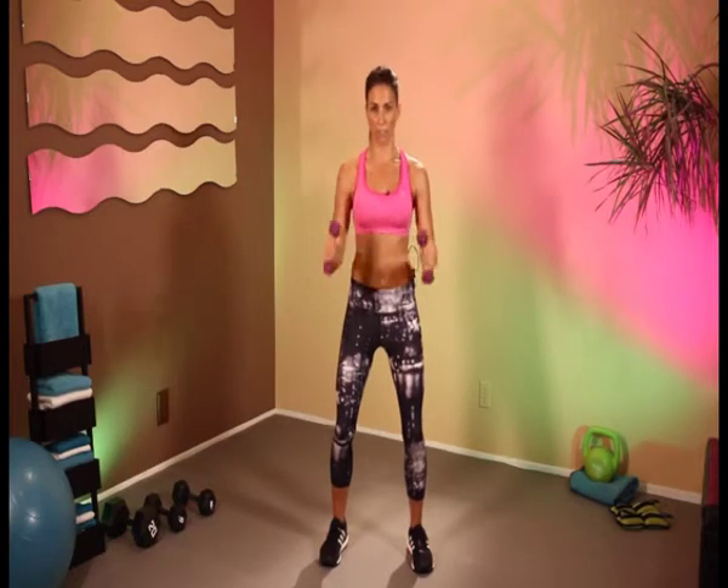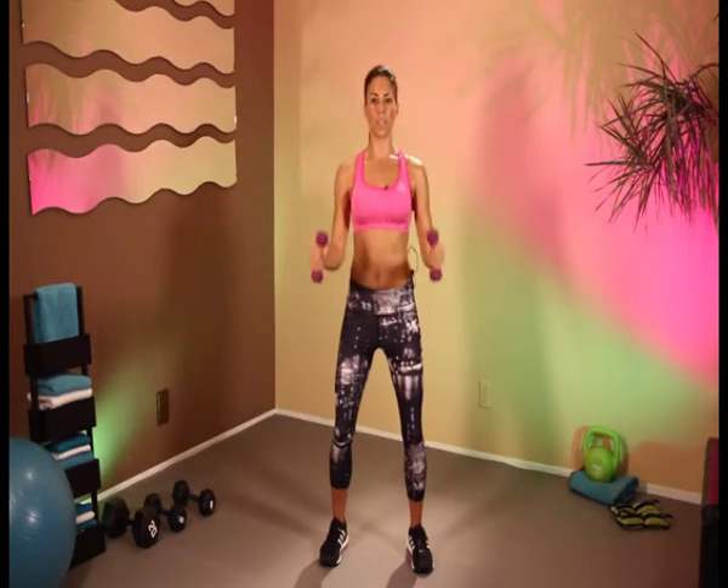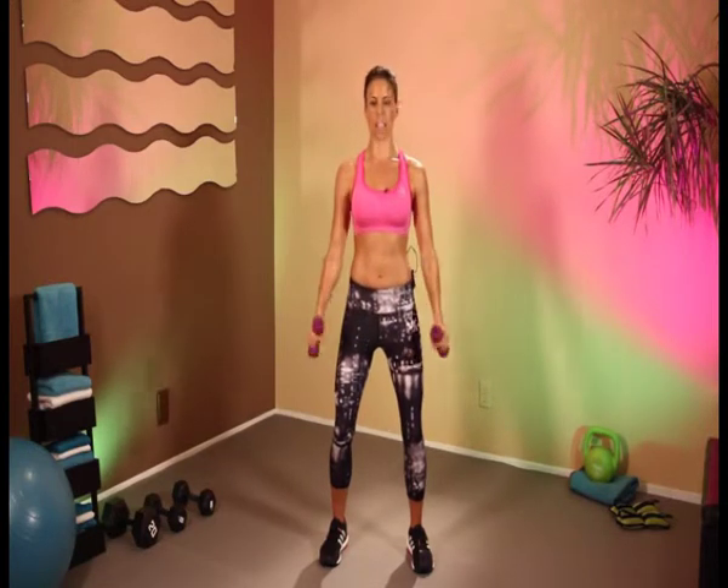Let's do hammer curls. Straight up — 1, 2, 3, 4, 5, 6, 7, 8, 9, and 10.